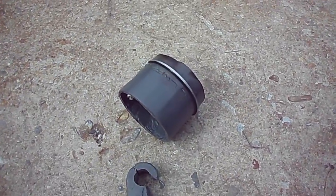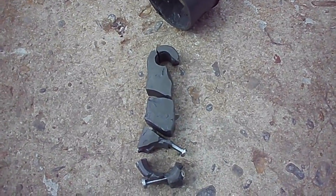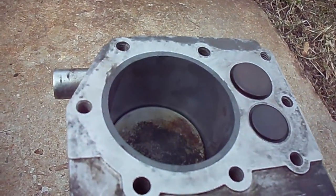I've already done the JB Weld piston and ran it, and then ran the JB Weld connecting rod a couple times — grenaded the last time. So now it's time for the JB Weld cylinder.